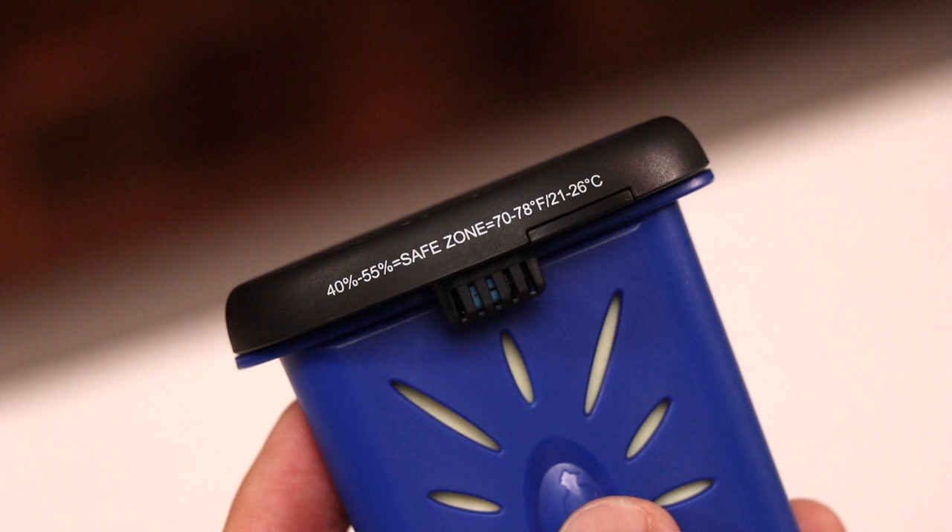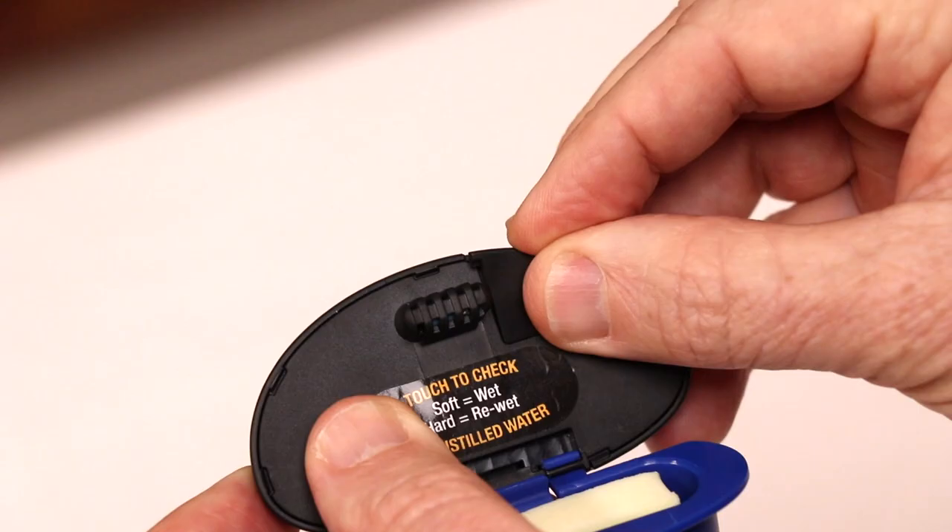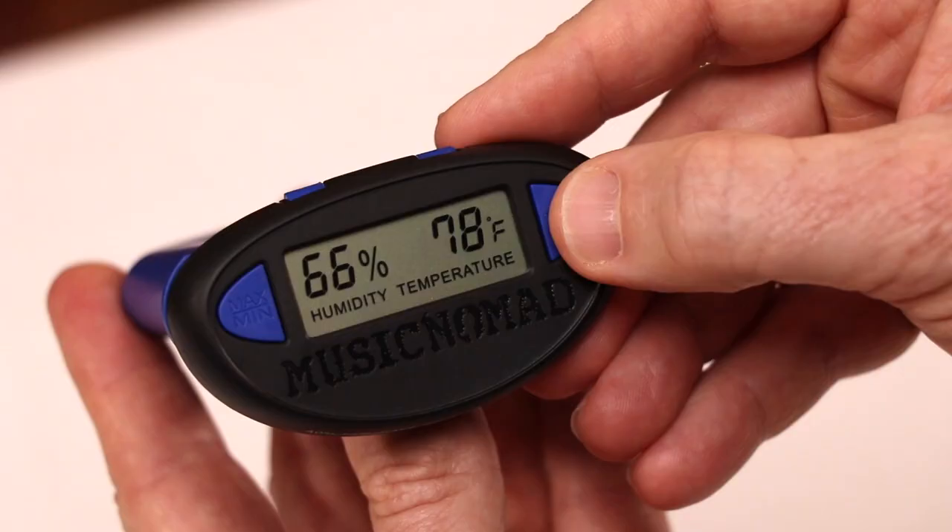The Humitar One comes with many cool features such as a reminder of the humidity and temperature safe zone you want to keep your string instrument at, a long-lasting AG13 battery, and Fahrenheit or Celsius readings.